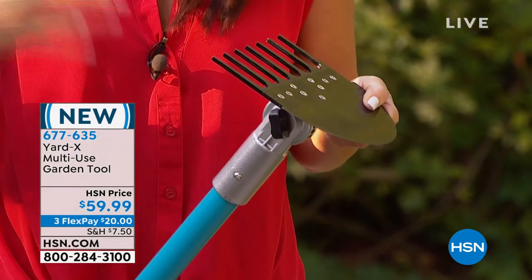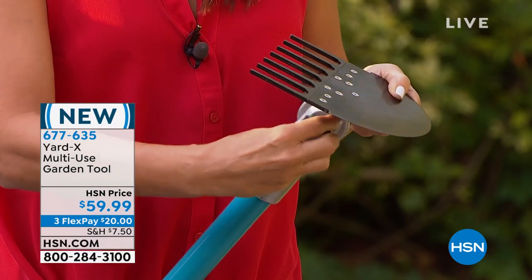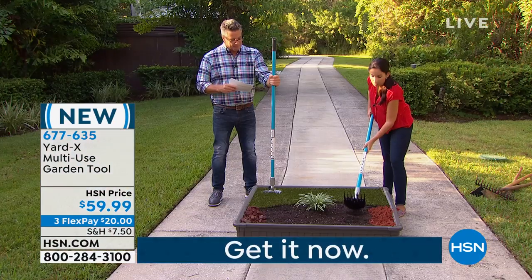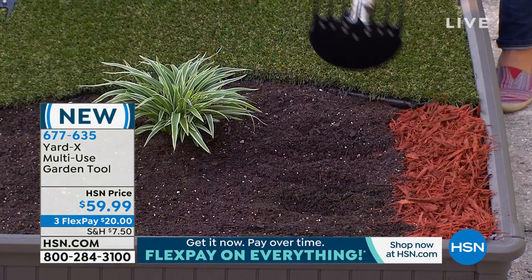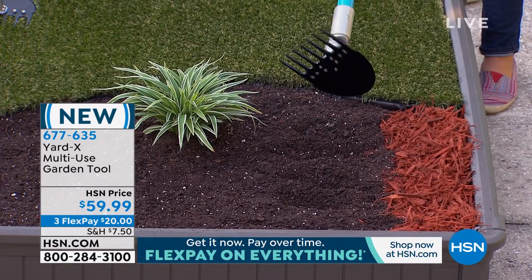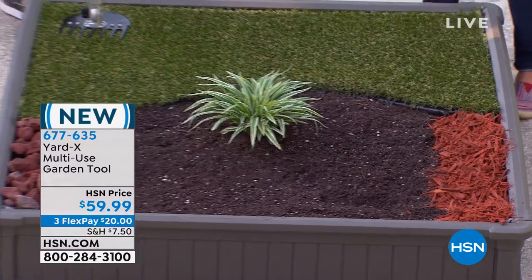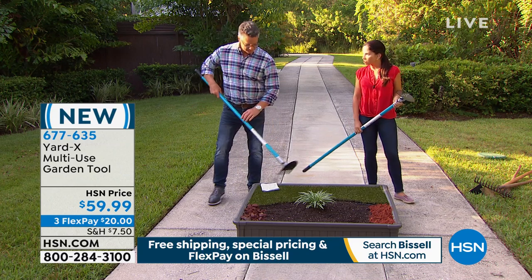Not only do you transform the tool, but with the slightest rotation you transform it to fit your body type — because every job is different and every body is different. I'll twist it and lock it right into place — that's a perfect angle for me. So now I have my hoe: I can come in here, break up soil, and with that sharp edge cut some roots. But if I want to smooth that out, I don't have to run to the tool shed — I flip it over and now I have my rake to spread mulch or even spread rocks, because it's hardened steel.